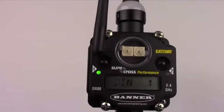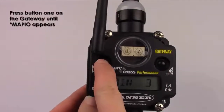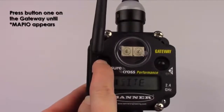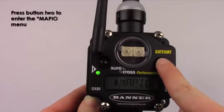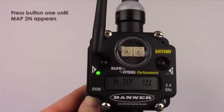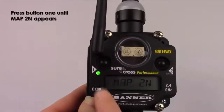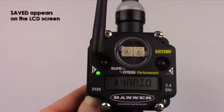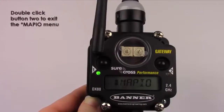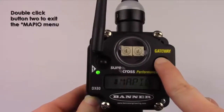The next step is to switch the IO map in the gateway to one that supports two nodes. Press button 1 on the gateway until Map IO appears. Press button 2 to enter the Map IO menu. Press button 1 until Map 2N appears, then press button 2 to select Map 2N. Saved appears on the LCD screen. Double click button 2 to exit the Map IO menu.